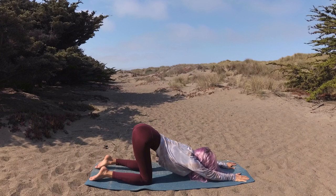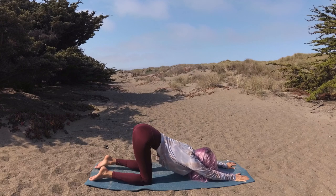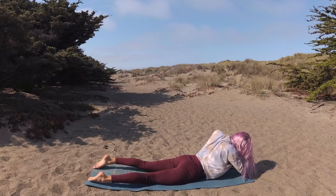Coming into sphinx pose next — round forward, lower your hips, coming to your forearms.